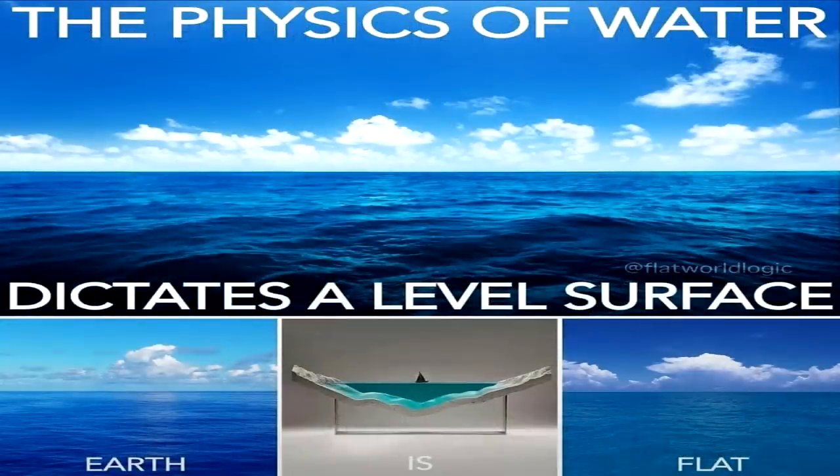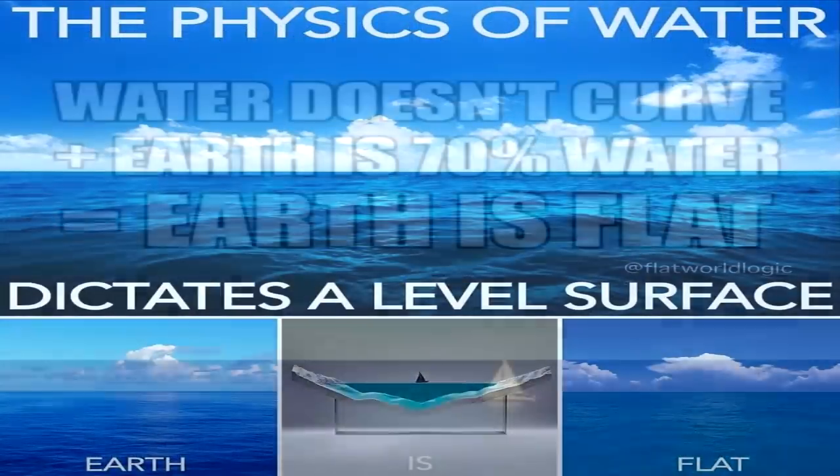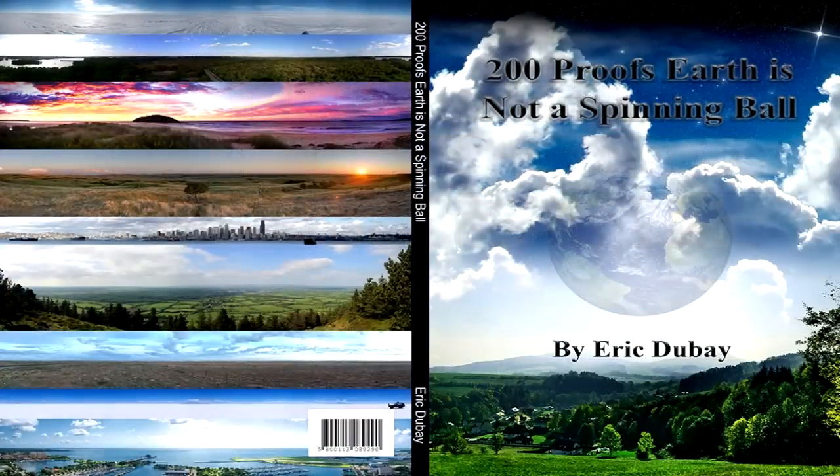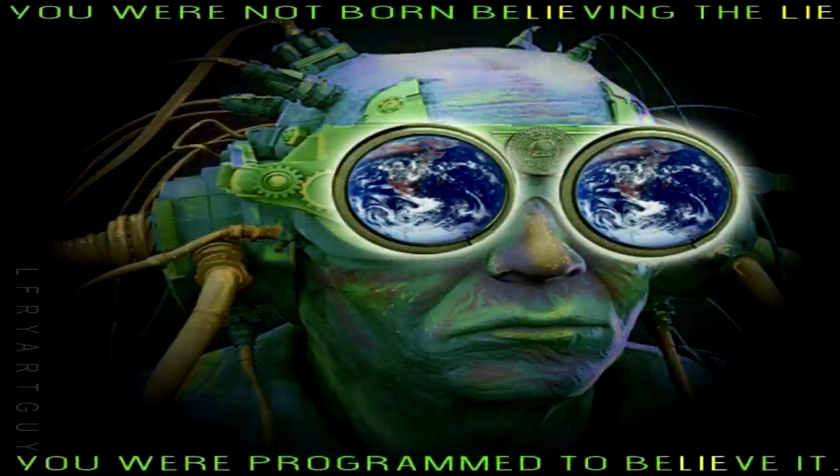For those of you not so gullible to fall for fisheye lens trickery and zero-G antics, there is abundant actual proof of the shape of the Earth beyond these fake trick shots. My book, '200 Proofs Earth is Not a Spinning Ball,' has been translated into over 30 languages, has been made into a documentary, has been read and viewed by tens of millions of people, and is available for free. I invite you to watch this documentary, or my recently updated 'Top 20 Proofs Earth is Not a Spinning Globe.'